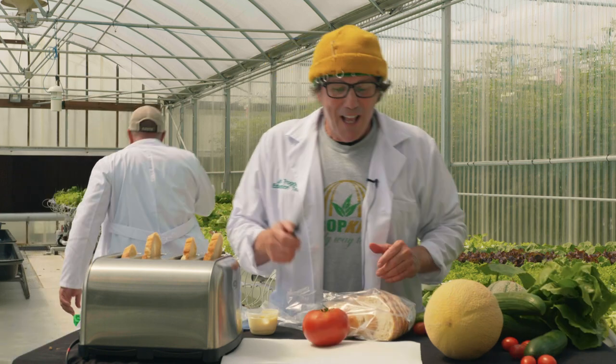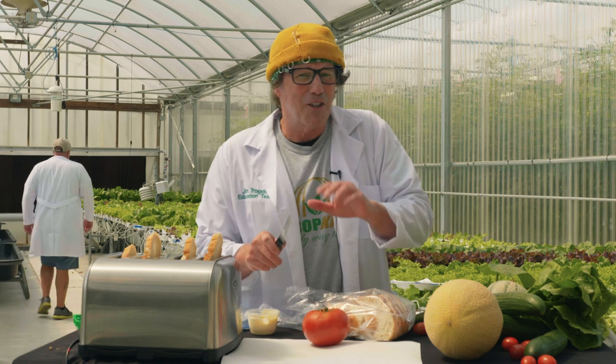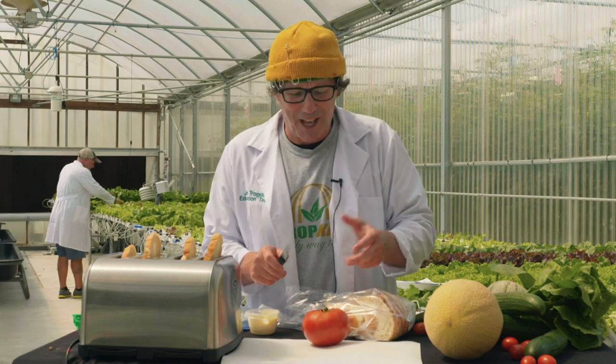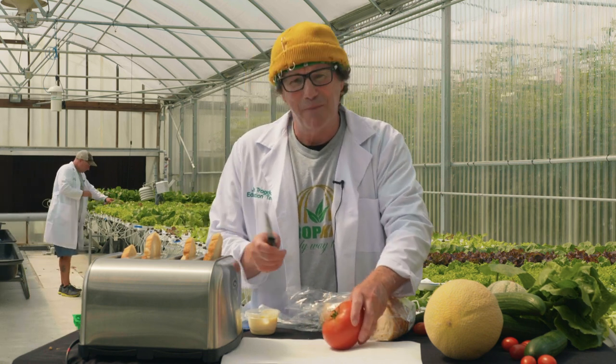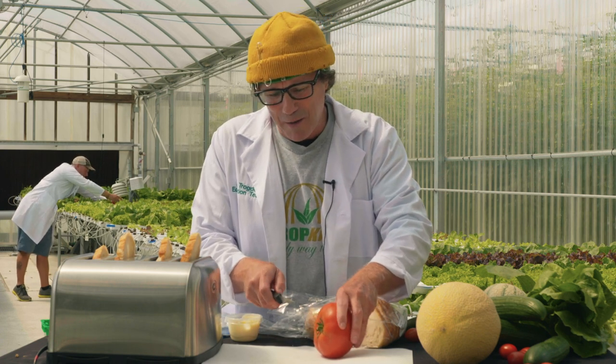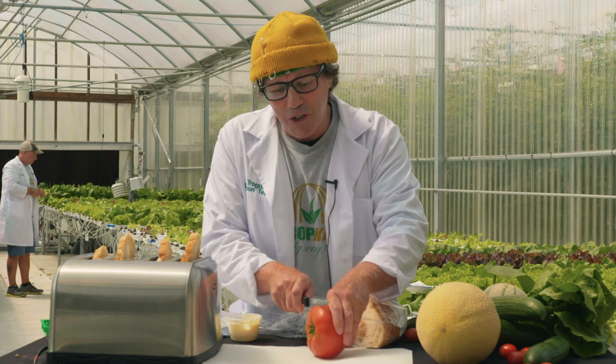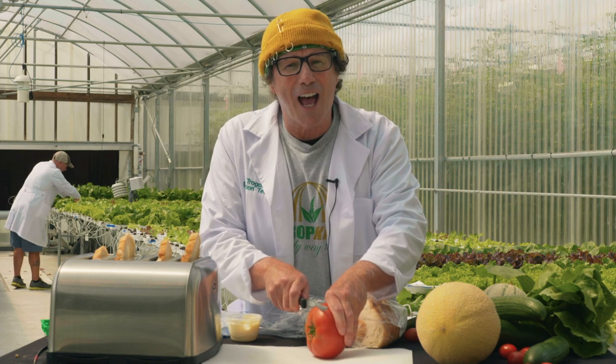A serrated knife is good for slicing tomatoes and I'm going to show you why, and I'm going to show you the proper way to slice a tomato for a BLT. Safety is the number one factor with me in the kitchen, so I want to make sure that we're safe on this. I just want to see if you're paying attention — going to just slice the top of this off.